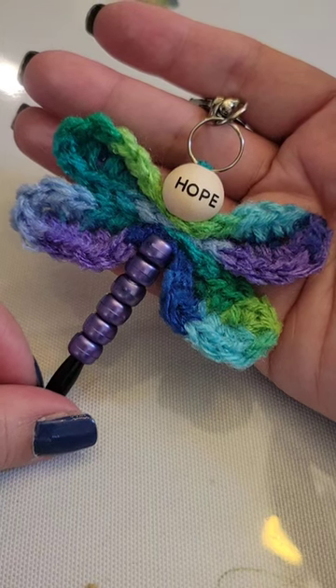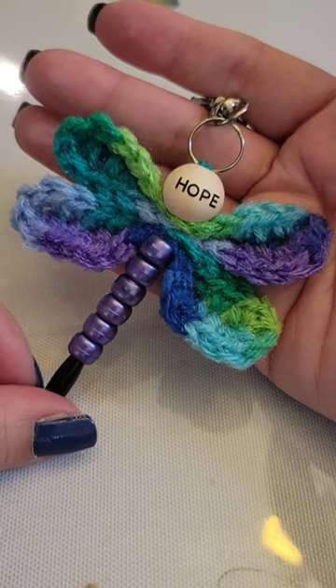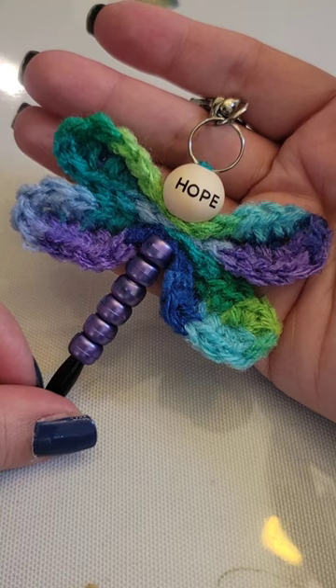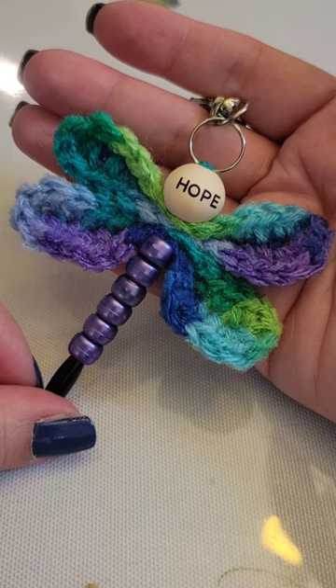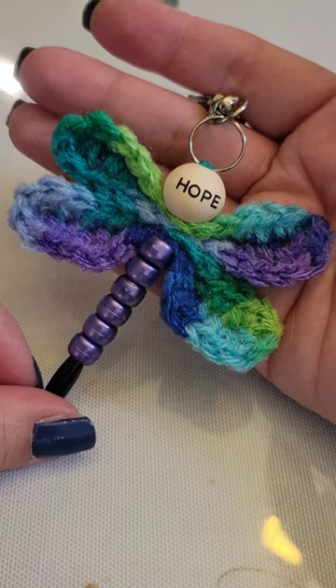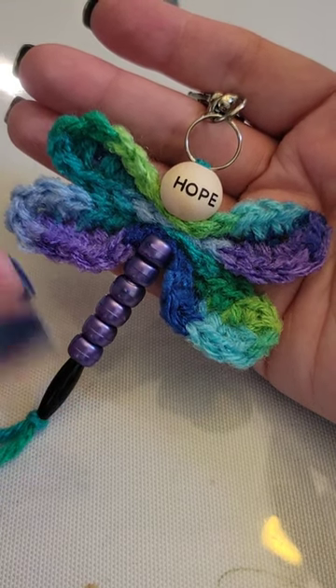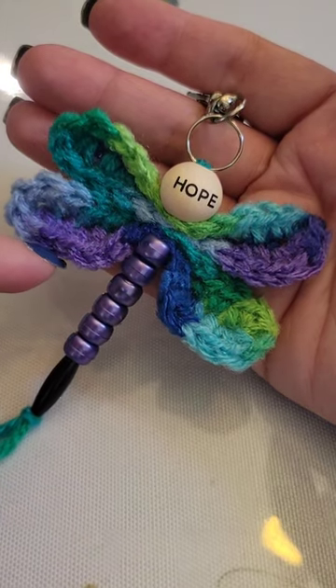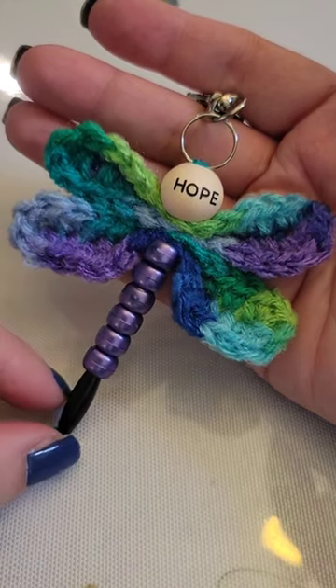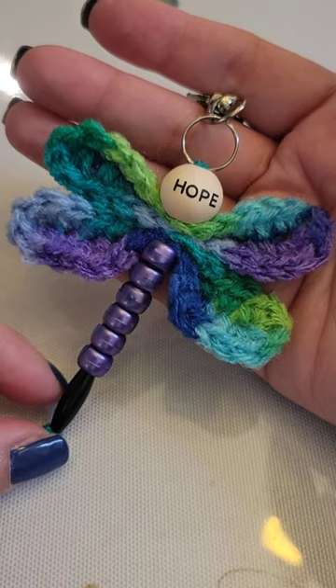Hi everyone, welcome to Crocheting Around My Kitchen Table. Please be sure to like, subscribe, and turn on those notifications so you know when I upload a new video. This video is my version of a small dragonfly keychain. It has a smaller wingspan and this little elbow on the bottom wing that I love in dragonflies. So let's get started.